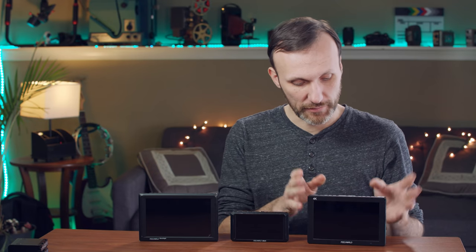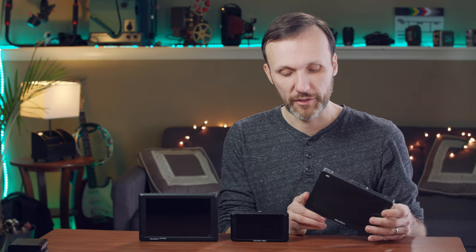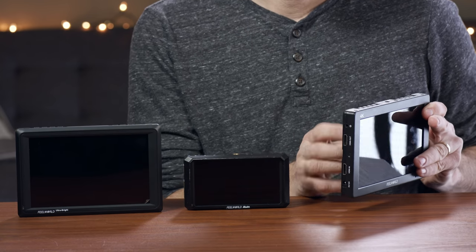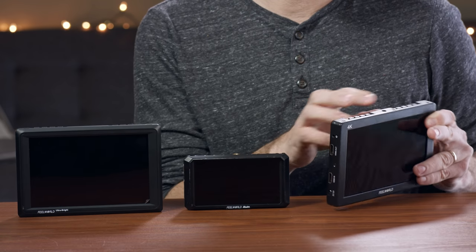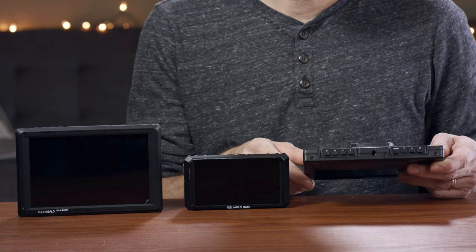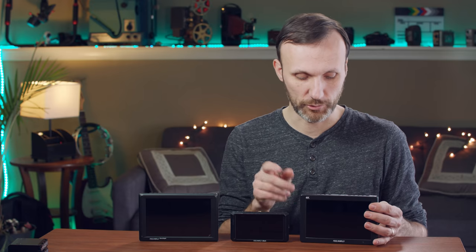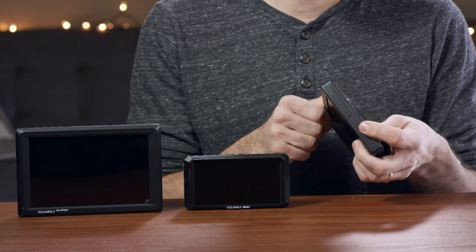The T7 has HDMI input/output, DC-in, headphone output for monitoring audio, and two custom buttons plus menu navigation buttons. You can customize those two buttons for whatever you want — focus peaking, histogram, false color, or zebras, which all of these monitors have. There's a quarter-20 attachment on the top and bottom, and a USB port for firmware upgrades.